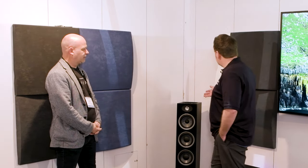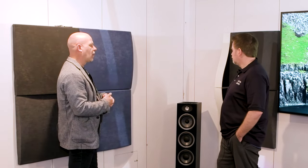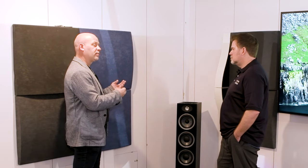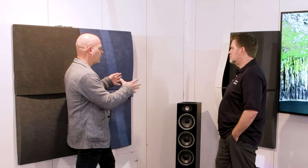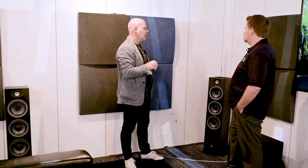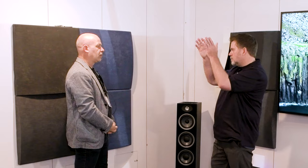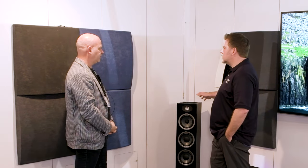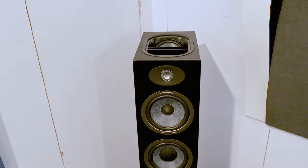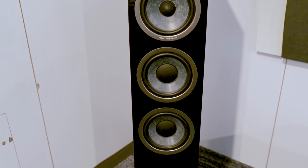The up-firing Dolby Atmos driver in the D series uses a Focal-developed technology called Augmented Speaker Directivity — essentially a patented waveguide added to the top-firing driver. It laser-beams the energy from the driver directly to the ceiling, and only disperses once it hits the ceiling. This makes it extremely effective even at just three feet from the speaker — you still get the Dolby Atmos effect. The sound is very directional until it hits the ceiling, then spreads out and becomes omnidirectional. Placement still has some considerations, but flexibility usually comes through the processor to dial it in.